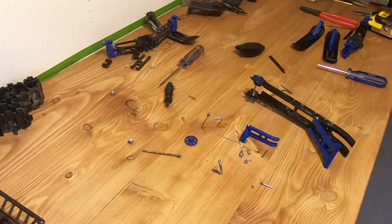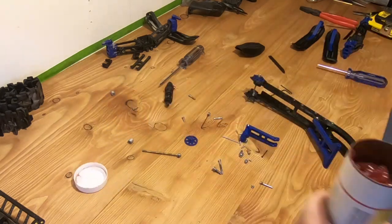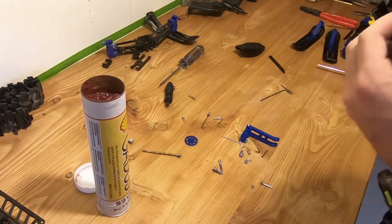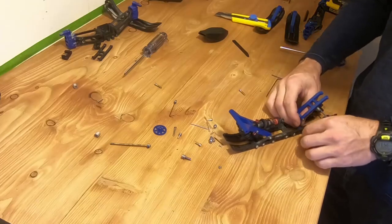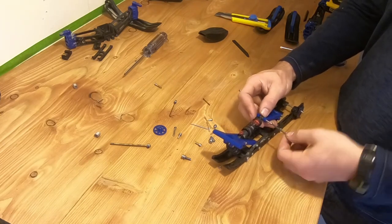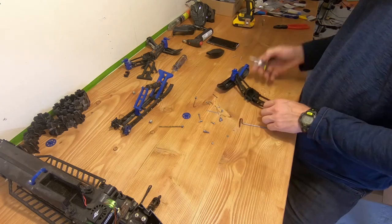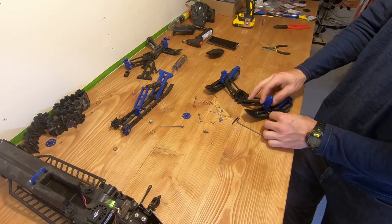I would recommend using grease for every metal part that isn't stainless or brass. I would suggest using winter grease, which is a low-temperature grease that doesn't become solid as much in very cold climates — which makes sense for a snowmobile. The ball joints are not rust-proof, so I would suggest applying grease there, and on some of the bearings as well.